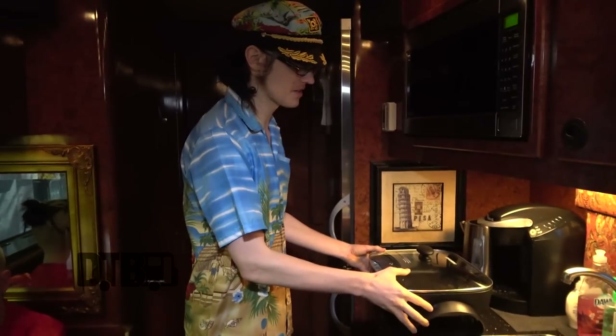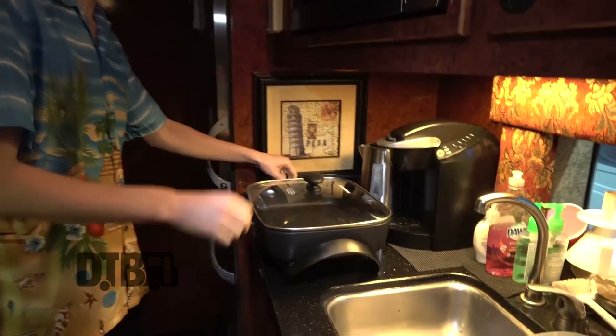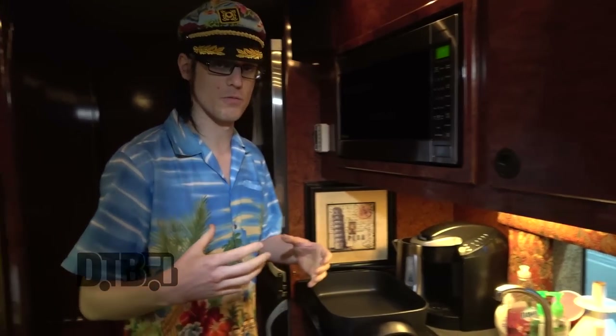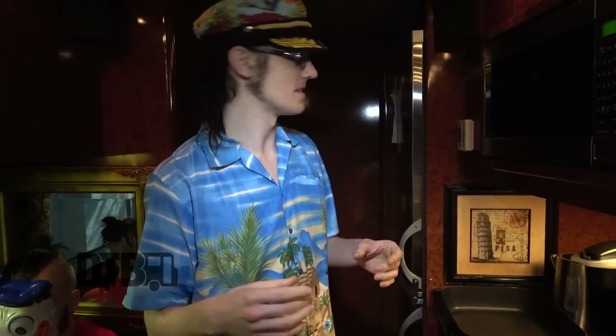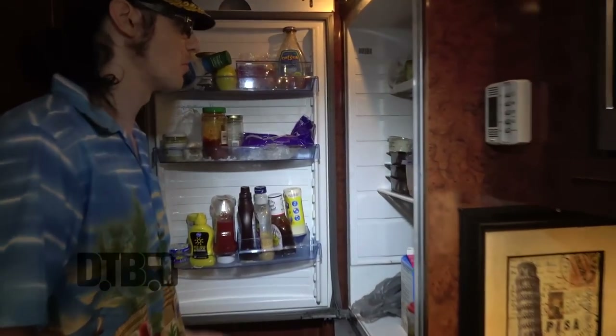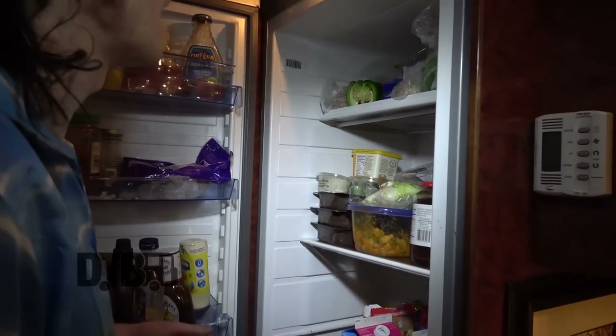Cooking on the bus has become a form of abuse that's been growing with every tour. For the first tour we found the cheapest mac and cheese packages you could get at Walmart, stacked the fridge and freezer full, and lived off that. Now it's becoming more and more brutal — more and more ingredients in the fridge every time.